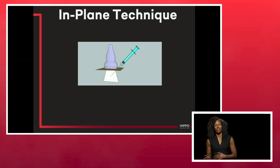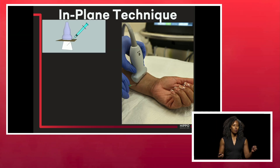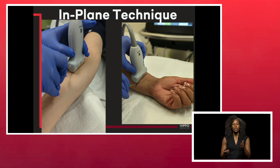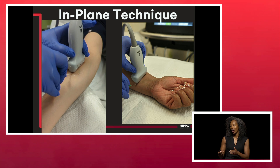In-plane technique is one of my favorites. I like it because you can not only see the needle tip really well, you can also see the shaft of the needle very well. The challenge is staying in the same plane as the probe throughout the entirety of the procedure — inevitably you're going to move a few millimeters and need to adjust your probe to maintain visualization of the tip and the shaft.